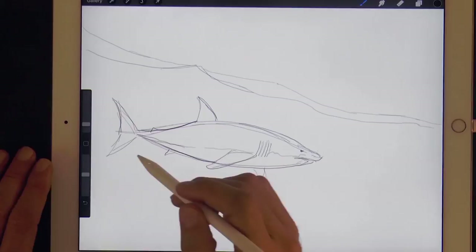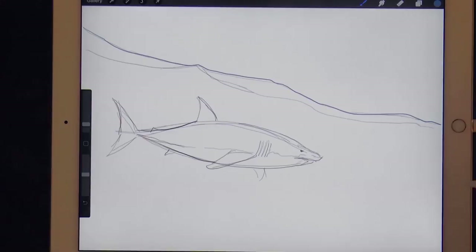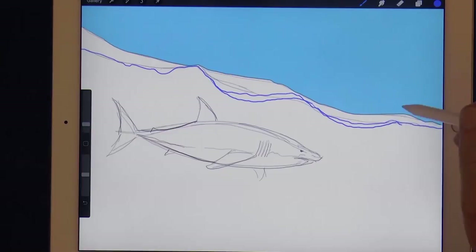Let's create a new layer and select a blue for the sky. Then we make a line on this layer to separate the sky from the sea, so we can drop the color on it. We create a new layer and choose a darker blue for the ocean. Also here we draw a dividing line which I make more jagged for the undulation of the waves, and drop the blue.